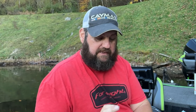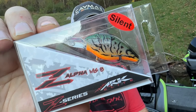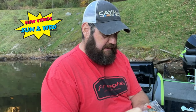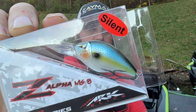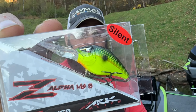They've also sent me these very small mid-range divers - the Z Alpha MS8s. They dive to about eight feet. This color is Olive Green Crawl - look how small that bait is. It still comes in at a quarter ounce, so good weight to that little bait. These are silent also. This is Threadfin - great looking color. Last but not least, Chartreuse Black Back, always good for dirtier water.